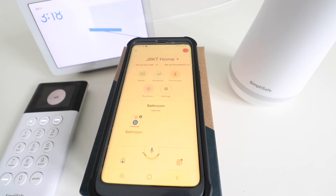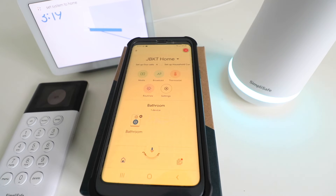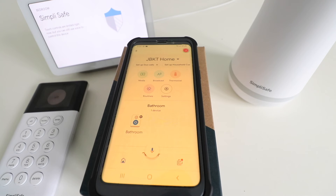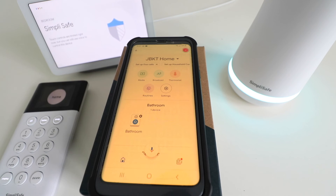Hey Google, arm SimpliSafe to away. [System: Please exit now. You have 45 seconds to exit. Setting to away.] Okay Google, set system SimpliSafe to home. Okay Google, is the security system armed? [System: SimpliSafe is disarmed.] Okay Google, set SimpliSafe to home. Okay Google, is the security system armed? [System: SimpliSafe is set to home.]